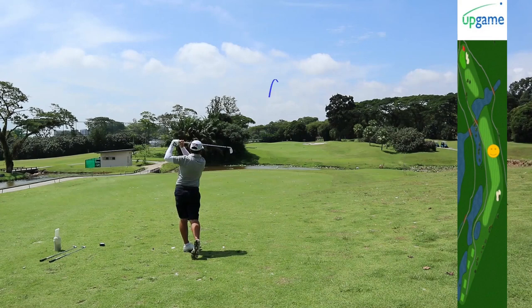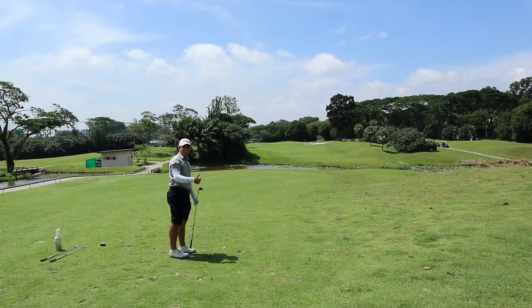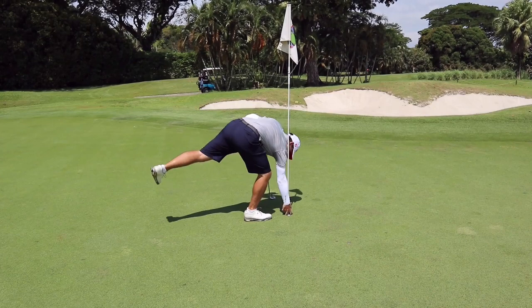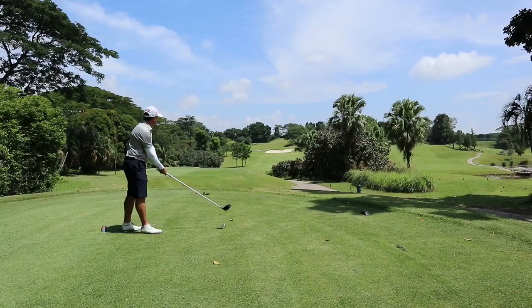He struck this really well and the ball almost went into the hole — it hit the pin. Great shot, Matt! Now he has a tap-in for eagle to go two under. I reached out my hand to give him a fist bump, but I guess he was too engrossed with his eagle and kept me hanging. Finally — great job, good putt.